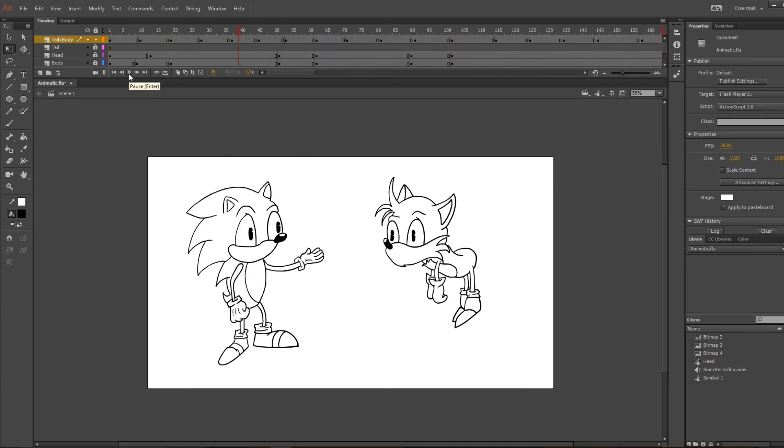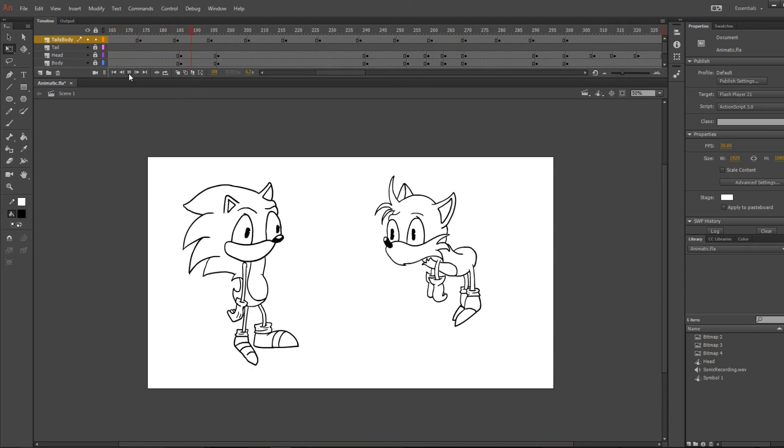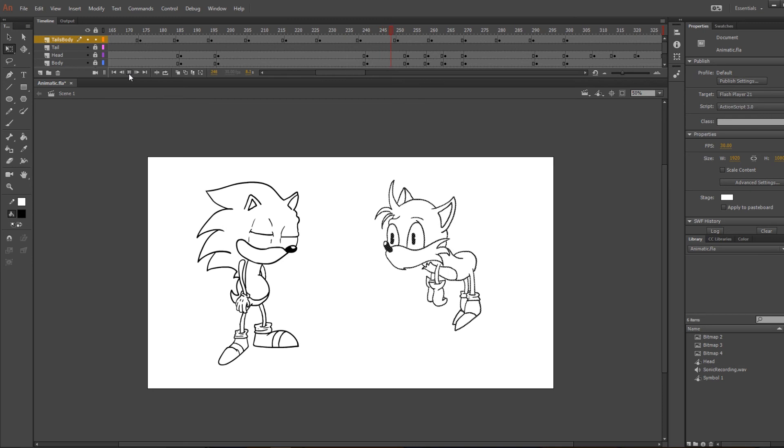Hey Tails, have you ever heard from Knuckles lately? No. Then maybe we should give him a ring.